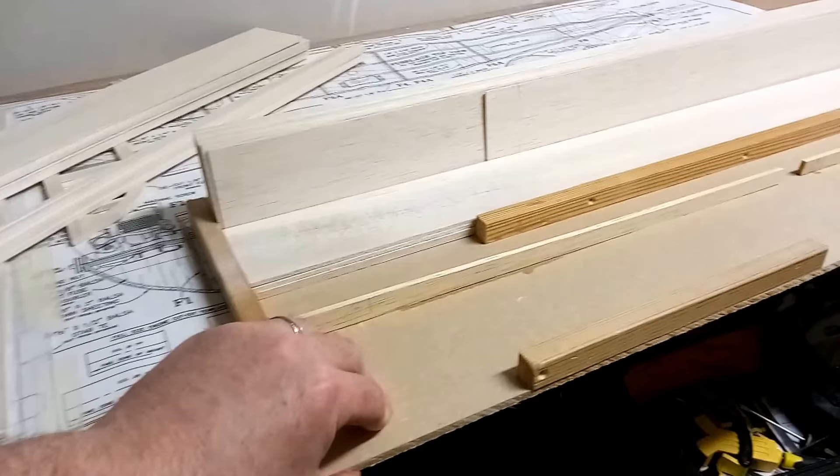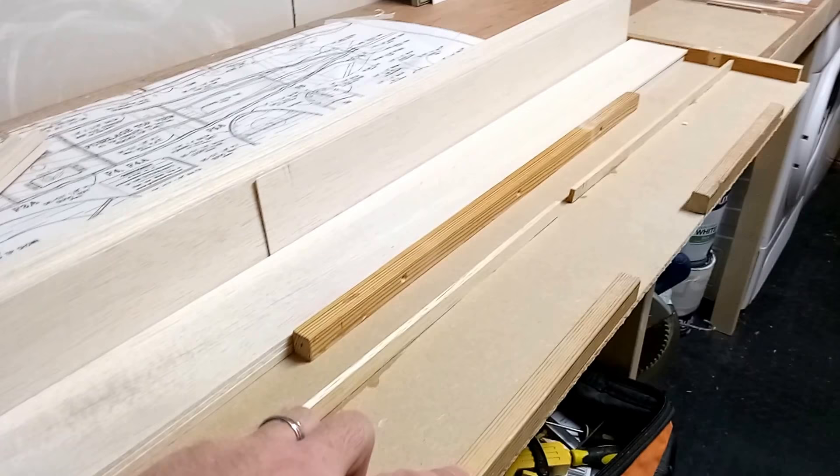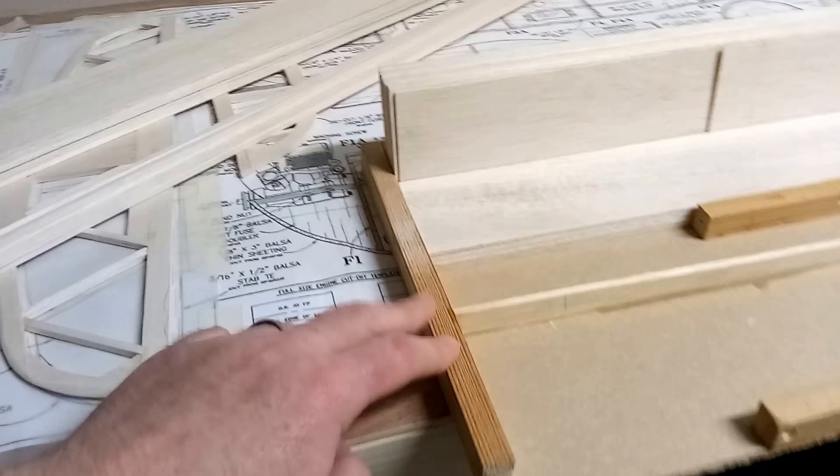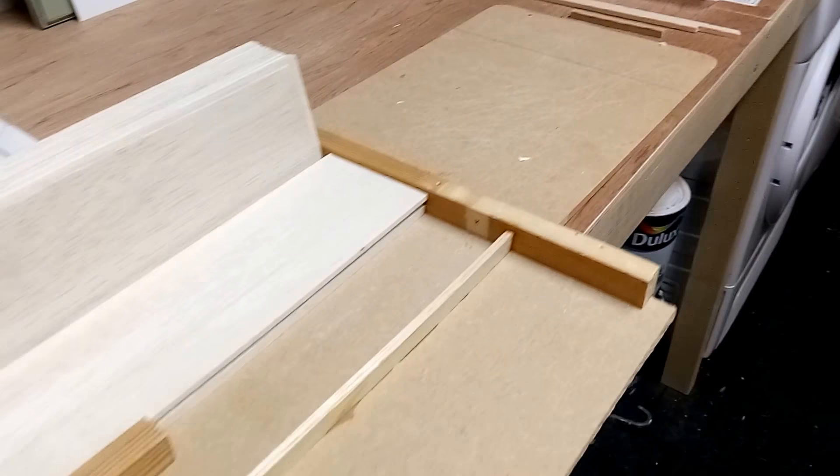I found some scrap 6mm MDF that I had kicking around, as well as about 12mm square hardwood, and I've just cut it to 36 inches — which is the length of my balsa wood sheeting — and I've just edged it all around with the 12mm square hardwood.